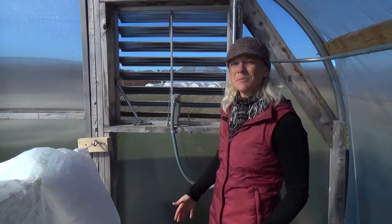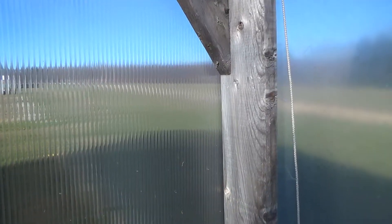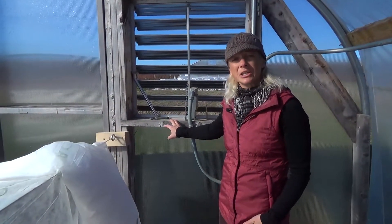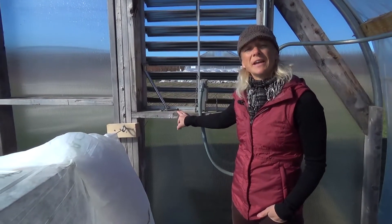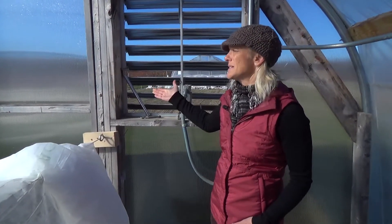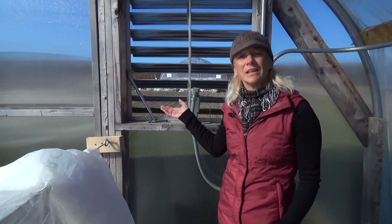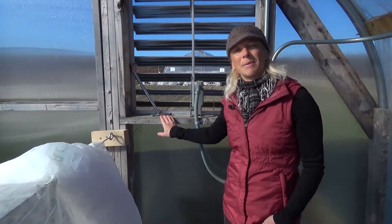As another end wall option you can use wood; however, it is something that will have to be replaced after a few years — it will not last forever. It is less expensive to build initially and more readily available, but it definitely has some disadvantages to consider, especially the need for replacement. It can harbor pests and diseases, and if it's pressure treated it's not going to work for organic production. So it is an option, however I wouldn't necessarily recommend it.